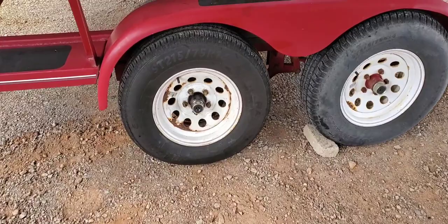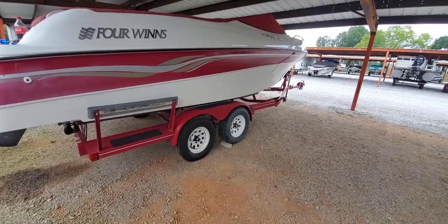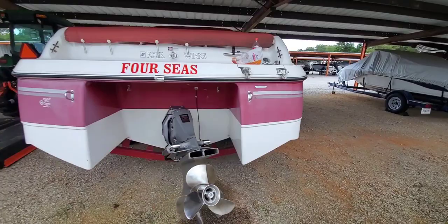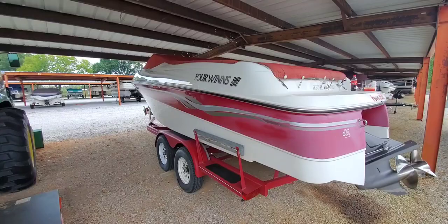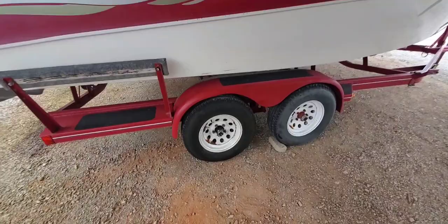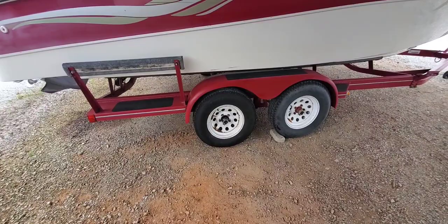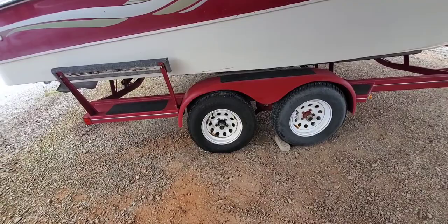Got it all put back together, got the wheel back on, dust cap in place, and hopefully we will be ready to hit the lake tomorrow. Turned out to be a little more of a job than I expected. When the hub broke and fell down, it actually hit the backing plate and caused it to be bent just a little bit. Every time the hub would spin it was rubbing, and it actually kicked the brake pad out just a little bit, causing it to rub against the rotor. Had to manipulate the backing plate so the brake pad would sit back in that groove like it was supposed to. But got it all back together.